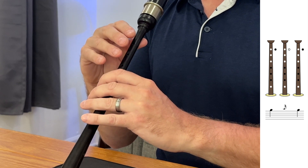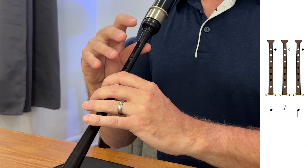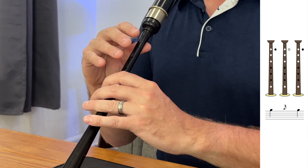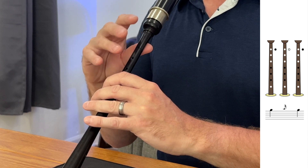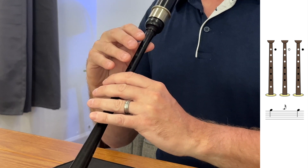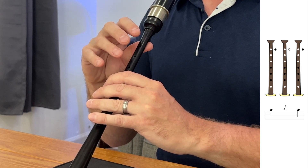Slowly, it would sound like this. At a medium speed, it would sound like this. And then up to speed, it sounds like this. Now we're going to try that four times on a high G — we're going to play a high A grace note.